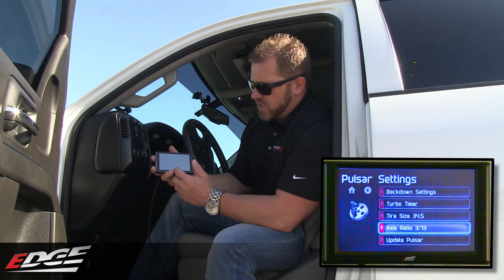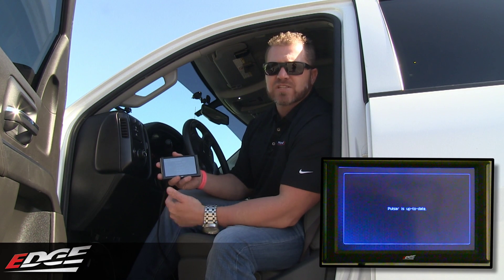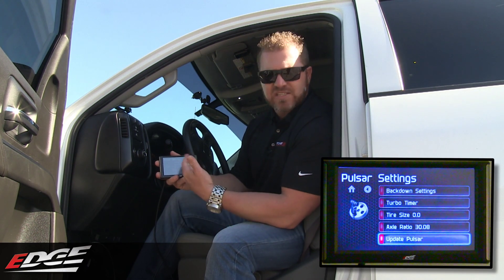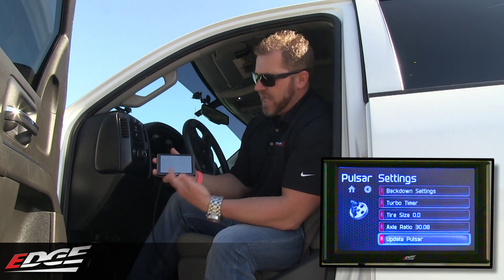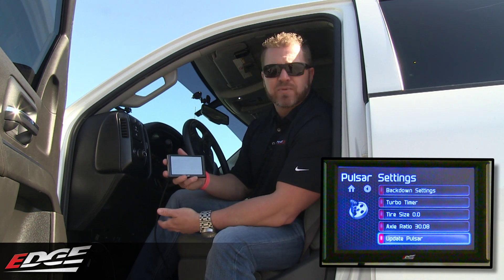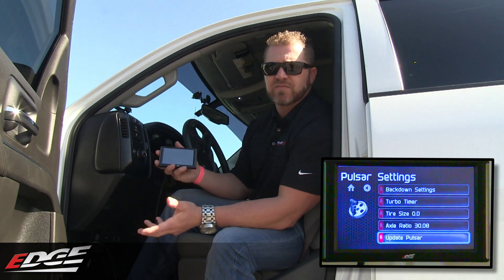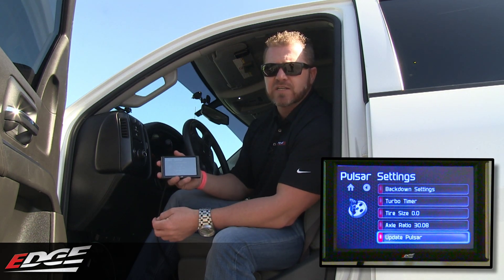The last feature here is our update Pulsar function. So if your Insight is up to date, it will read that it's connected to a Pulsar. Once it's giving you the Pulsar readings, it'll tell you all the settings available for the Pulsar and give you the option to update the Pulsar if needed. You don't need to hook a computer to your truck — you can actually hook your Insight right up and update the Pulsar. It may take up to five minutes depending on the update, and then your Pulsar is up to date with your Insight CTS2.